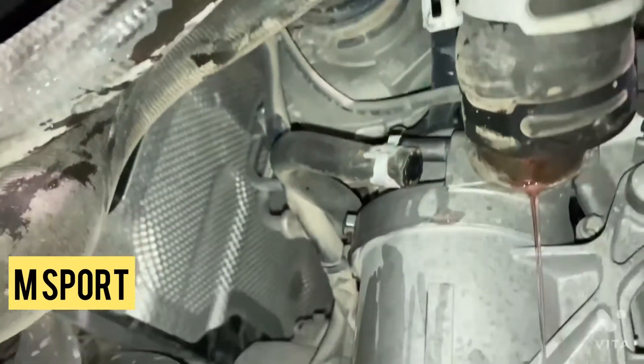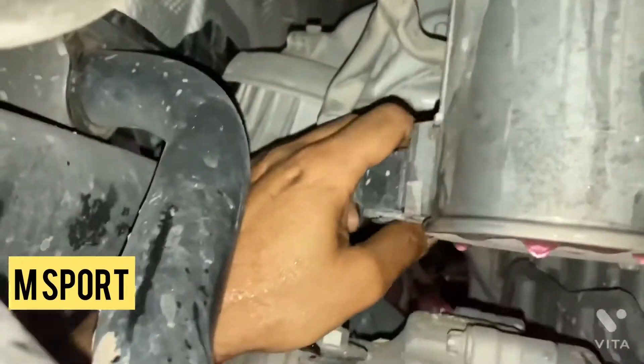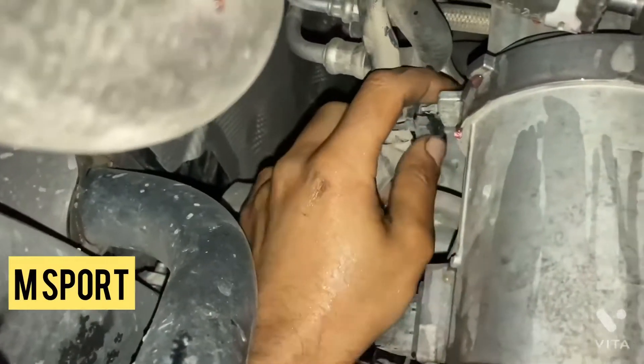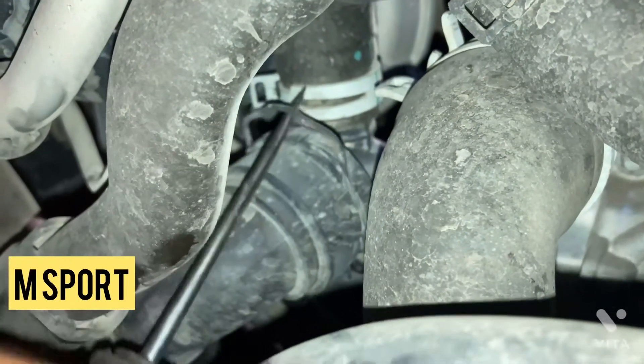What are the conditions to determine this water pump is defective? We use a guide test, and according to the guide test, if you go through it and find certain symptoms, you can say this water pump is defective.